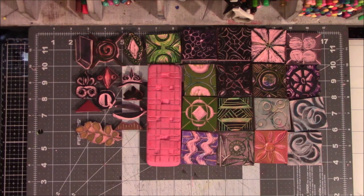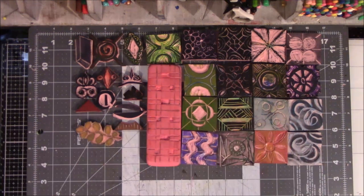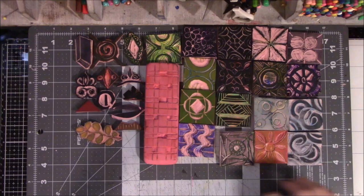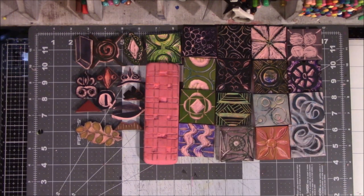Hi everyone, this is Vicki from Messy Table Studio with the last video of the year 2022 — a review of the stamps that I carved for Carve December.